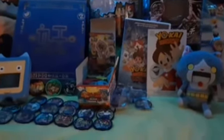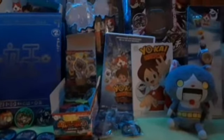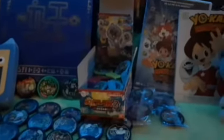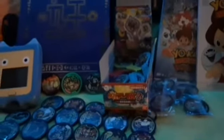Hey guys, welcome back to another video. Today I'm going to be reviewing all the stuff I got for Christmas. There's a lot. I got a new microphone so my voice is better on here. I just still set some stuff up, but this is all the stuff that I basically got. I got another medallion but I just didn't get it out. Let's get into this.